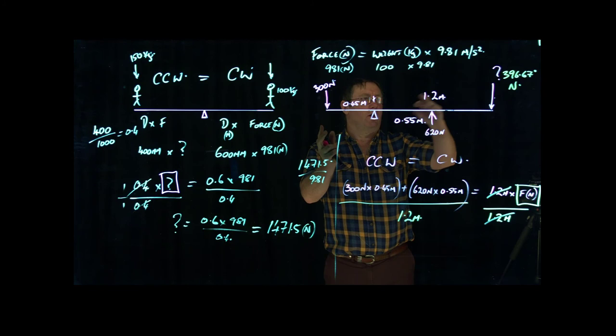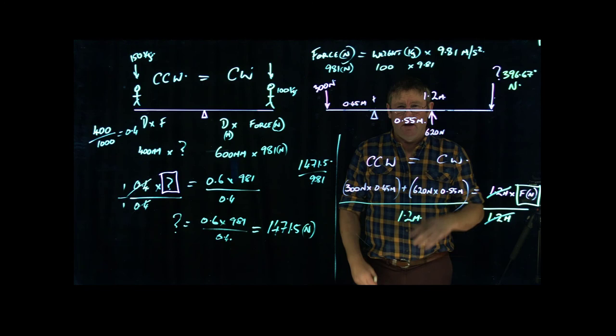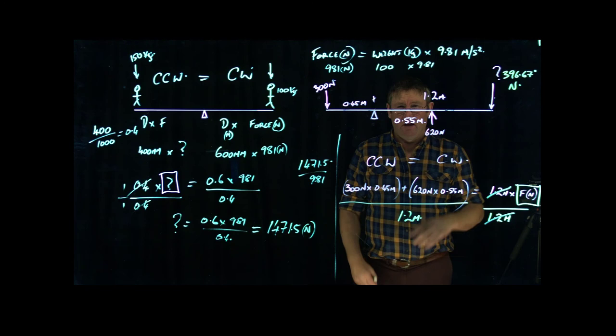If we've got two counter-clockwise forces going one way and one clockwise, they must balance. In test paper 21908 there is a question that relates to this. This is how you balance your system — have a look at that and hopefully it will help you.